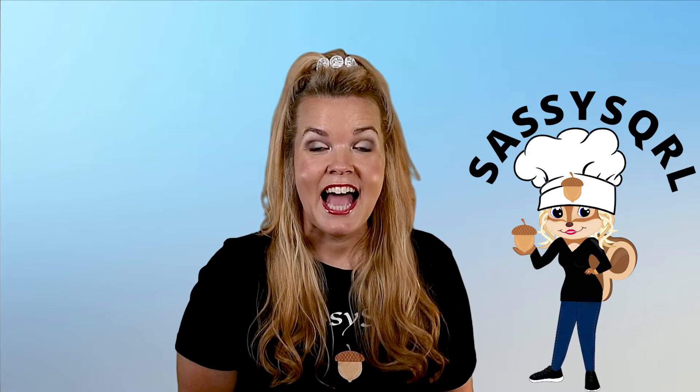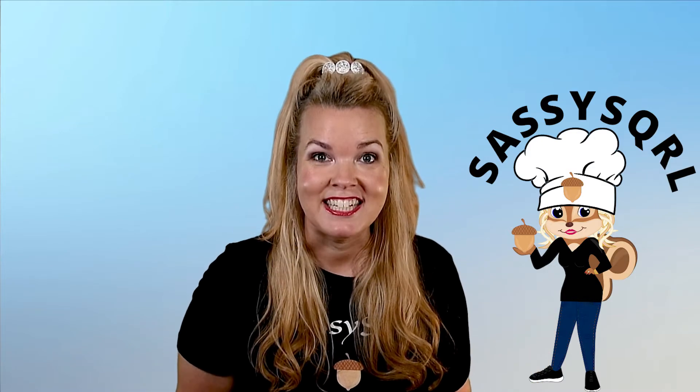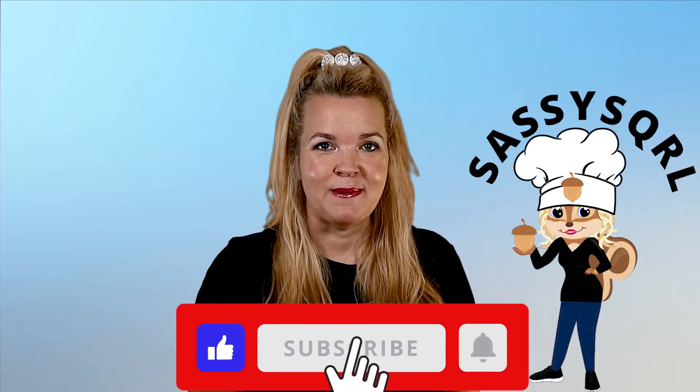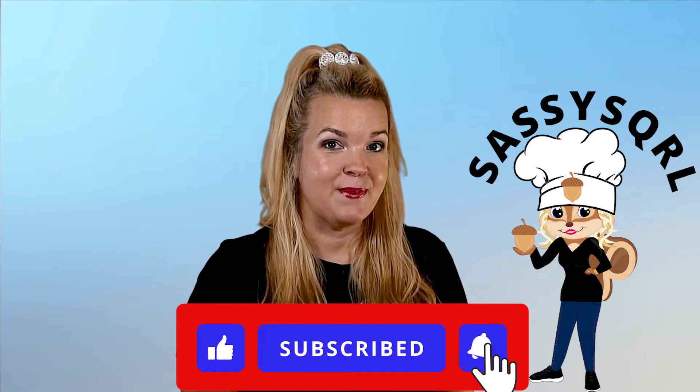But first, have you ever heard of sous vide cooking and you're like, I don't know what that means? Well on today's Nuts episode I am going to teach you how to cook the most juiciest, tenderest chicken. This chicken breast will be juicy throughout the whole piece, cooked to perfection. So before we start, don't forget to hit the like button and subscribe to my channel. I will have some updated product nut finds so I'm super excited to share those with you.